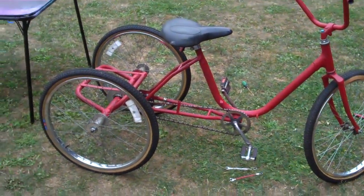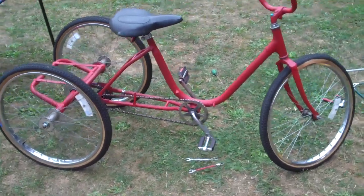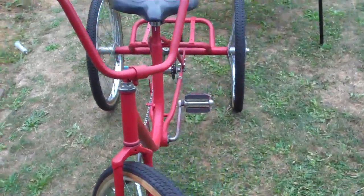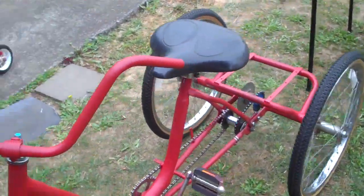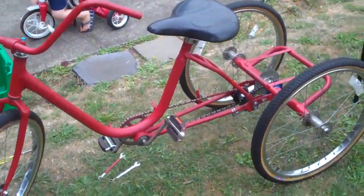I'm kind of a terrible videographer because I forgot to document us putting the trike back together. But there it is in its glory after it's been painted. There are a couple spots where the plastic dip rubbed off from the parts being put on, but we're going to plan on touching those up.